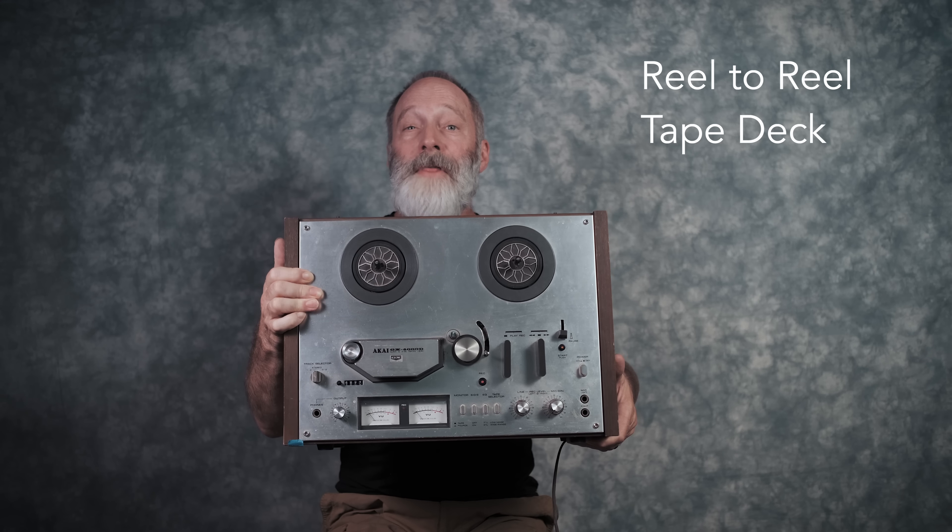The first three are going to hail from the 1970s, mid to late 70s, when I was just getting started. Here's number one: the Akai GX 4000D reel-to-reel tape deck.